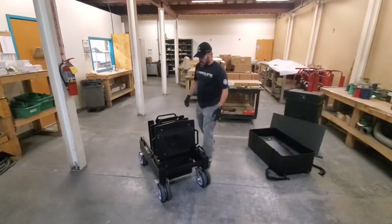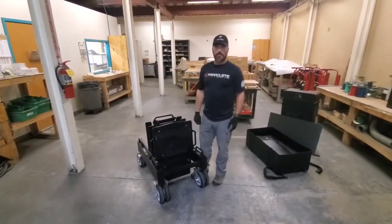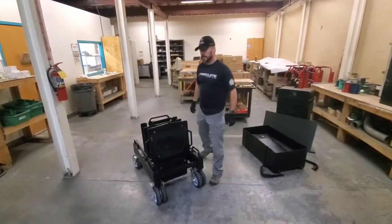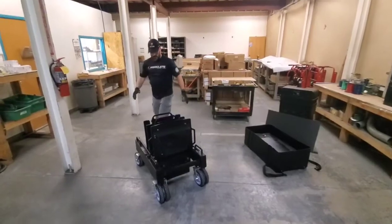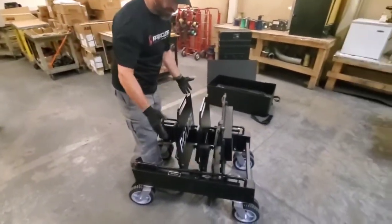It stores easier than a system that stays up all the time. I'm going to walk you through real quick how to deploy this. I'm going to do it by myself — recommend doing it with two, it'll be easier — but I need to work out this morning. As you can see, we've got the separate armor panels stored within the chassis.